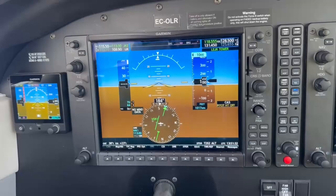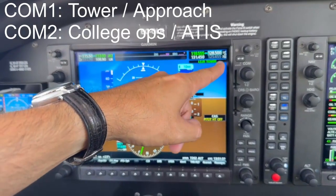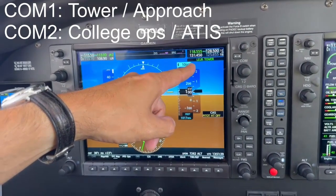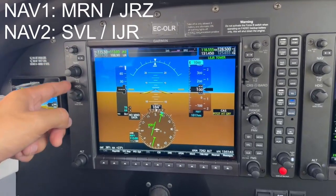The first action is to check that in both radios, COM1 and COM2, the correct frequencies are set. On NAV1 active, set the VOR frequency required for the standard instrument departure.